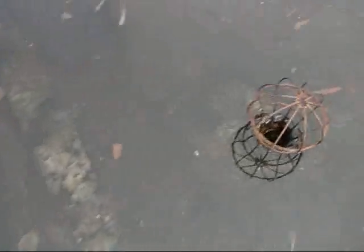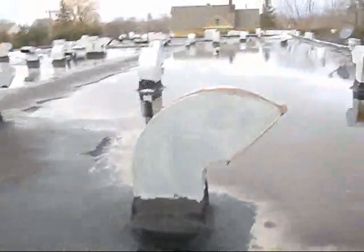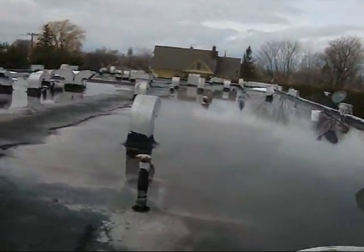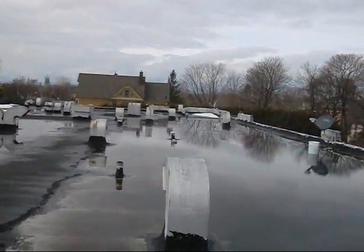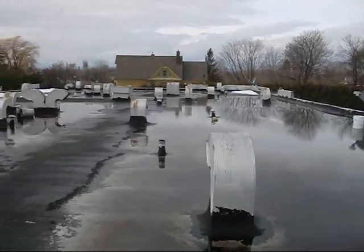Anyways, we've got to fix this right up. Water, water and not a drop to drink — it should be going down the drain, not sitting on the roof.